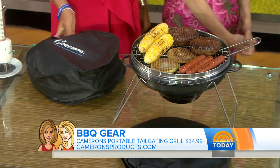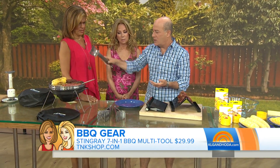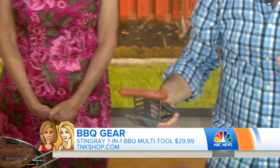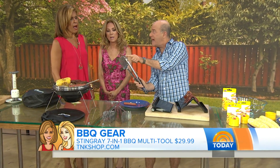This is one of those garage inventor things that I love. This is a 7-in-1 Stingray flipper, a multi-tool — it does a lot of things. For example, if you want to grab a hot dog one-handedly, it will grab it and then you can release it. It kind of works on this spring mechanism — it goes like that.